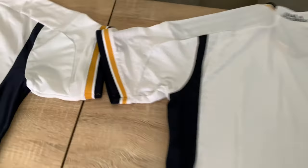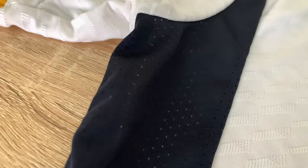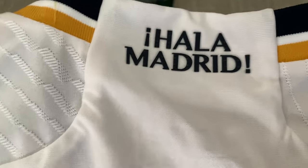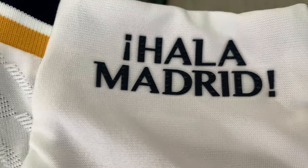Over on the authentic we've got the texture difference, the material difference — it's perforated more, slightly different than the replica version. You've got the shoulder line there. 'Palo Madrid' is more prominent on the authentic — it looks better. And of course you've got that texture running through all the way down the back.